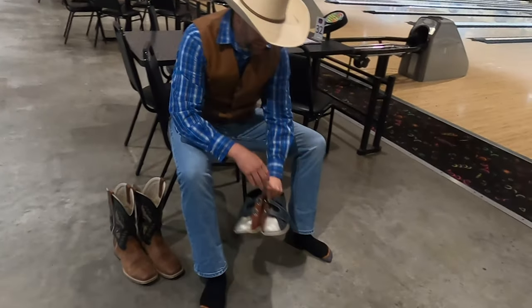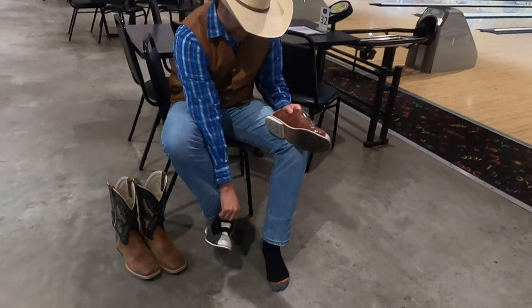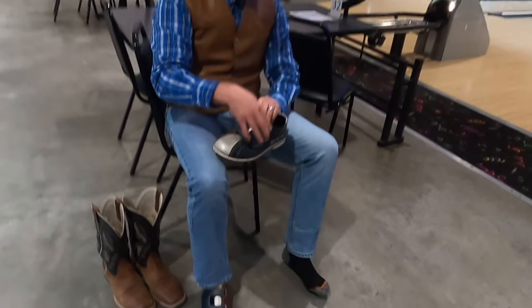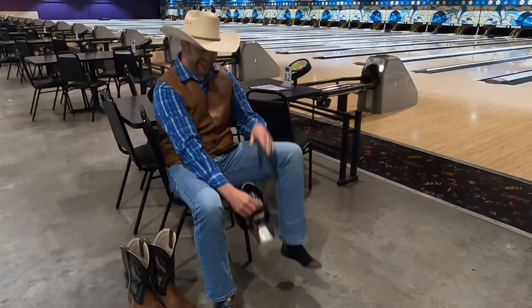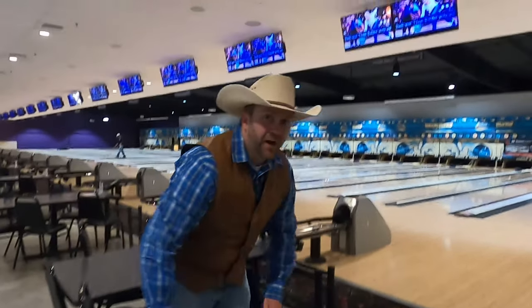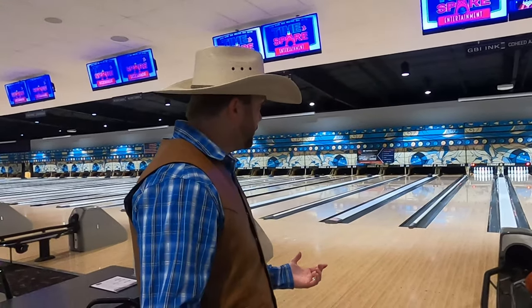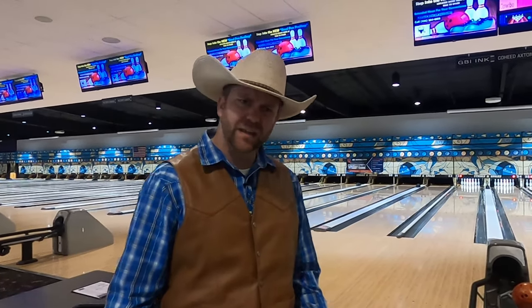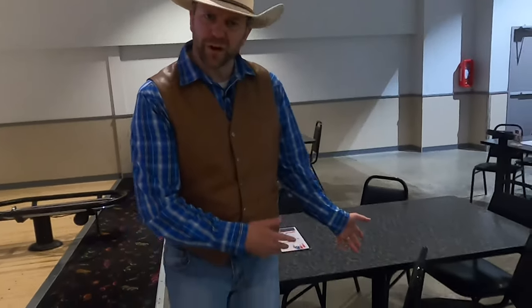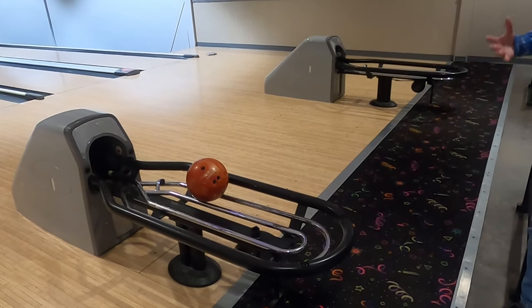Don't ever smell a cowboy boot! Let me get these shoes on. These are really cool — they don't even have laces, they have Velcro straps. You guys might have shoes with Velcro straps on them. Now I've got my bowling shoes on. It looks a lot different than my cowboy boots. But the first thing you need to remember about bowling is that there are a few rules. Come over here, guys. The distance between your actual chair where you're sitting and where you grab your ball and go bowl is called the approach.